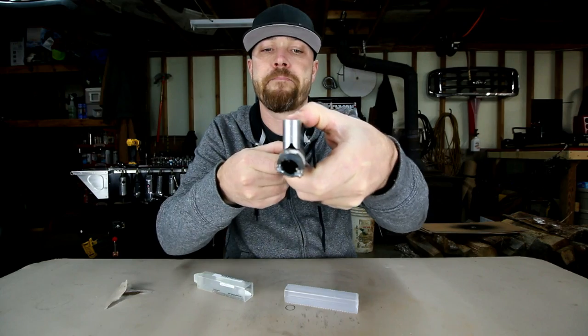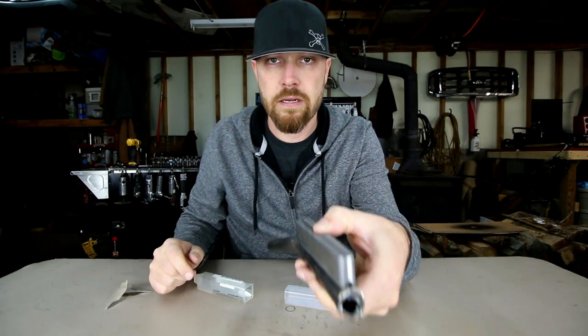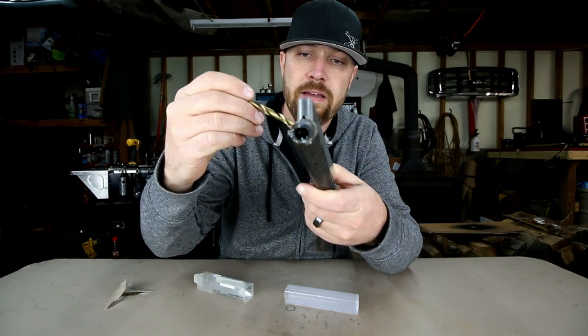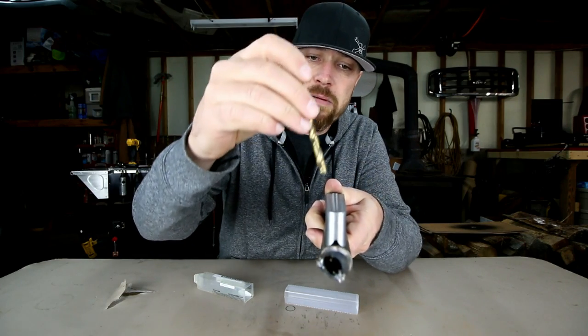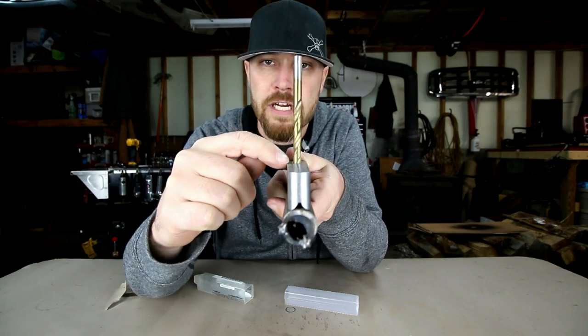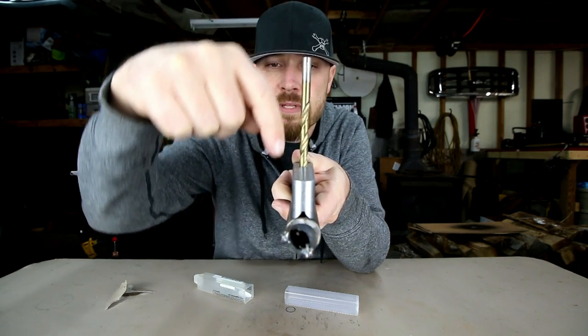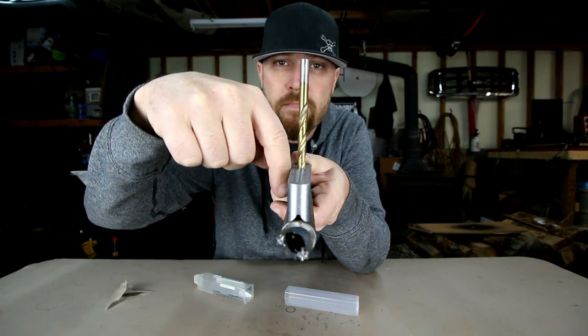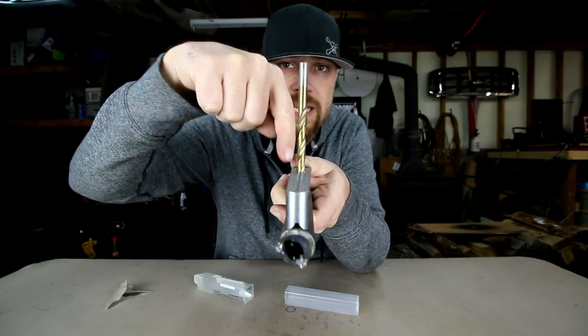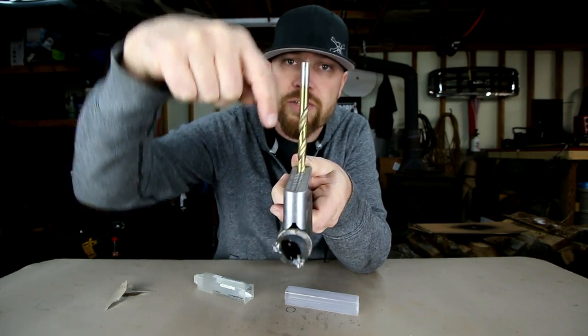As you line your drill bit up in that thing — I've got a 5/16ths drill bit, I'll put it in the 5/16ths hole — that tool is going to make sure that that 5/16ths drill bit goes perfectly through the center of this tube. It will be perfectly vertical; it's not going to allow it to walk off to one side or the other. It's going to go right straight through that tube.